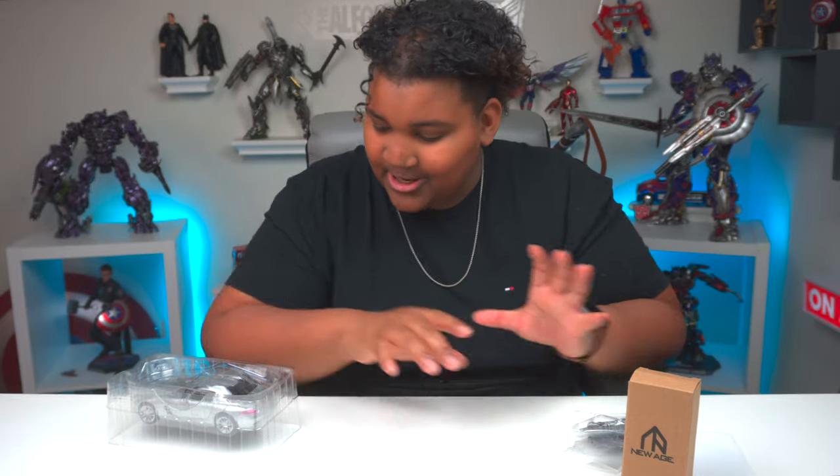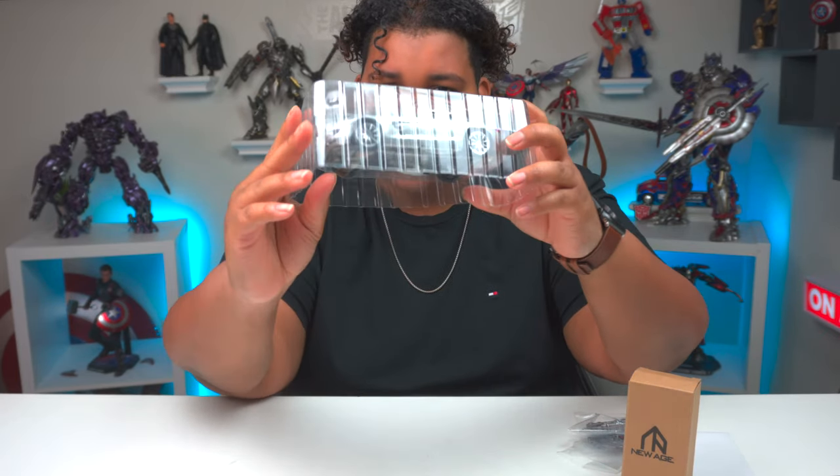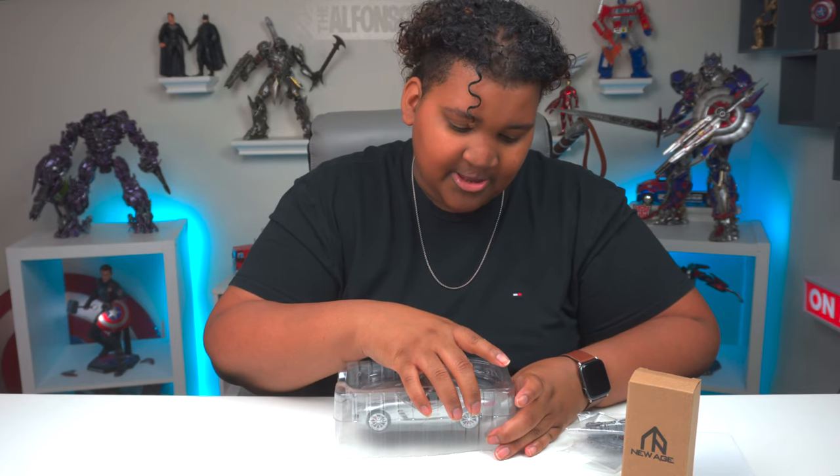So this is probably all the accessories. This is the man with the plan. He looks good in the clamshell — much less how he's going to look in hand. Let's take him out.